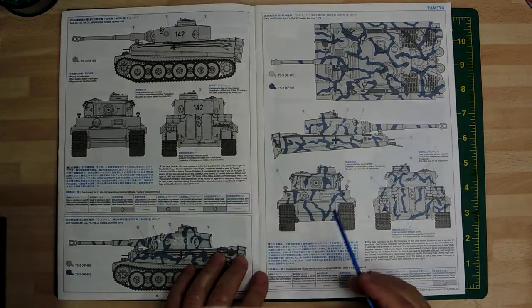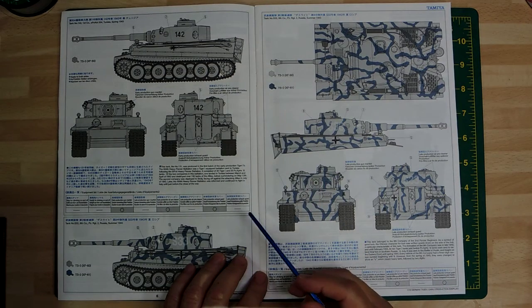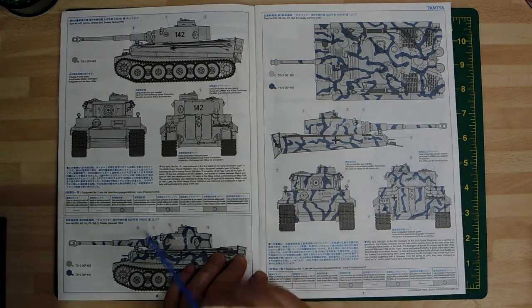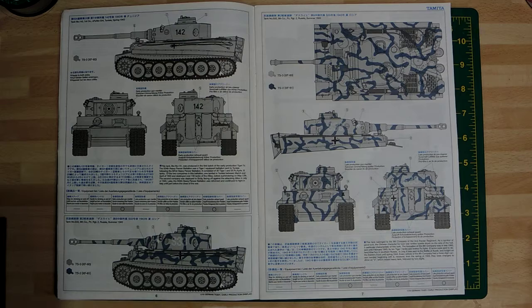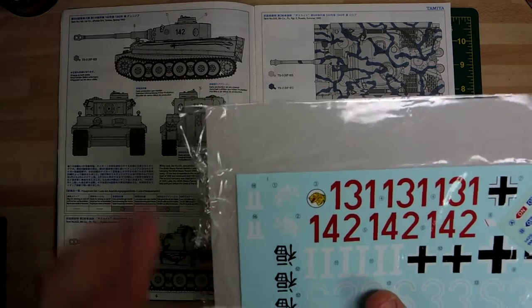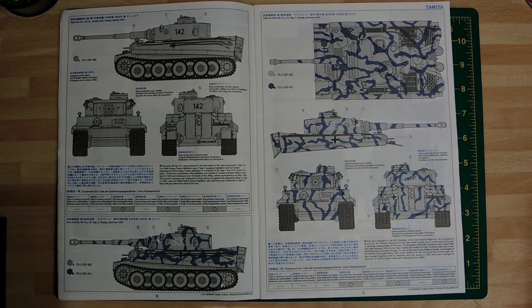The next one is another one from Tunisia, same first company, vehicle number 141/142 - that's the main difference between the two vehicles. They've got the Balkenkreuz and vehicle numbers. Then this one I think took part in Kursk because it's got the Kursch identification mark - like an upside-down T. It's much clearer here - basically a horizontal line with two verticals.